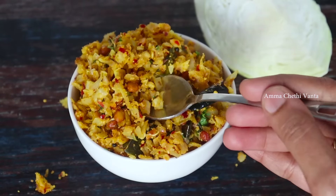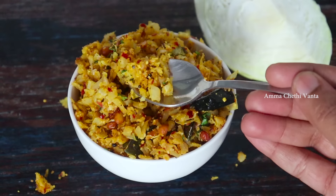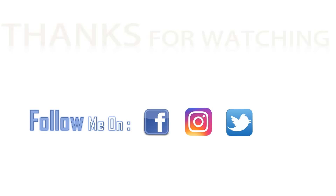If you like this video, please subscribe and share with your friends and relatives. Subscribe to our channel.